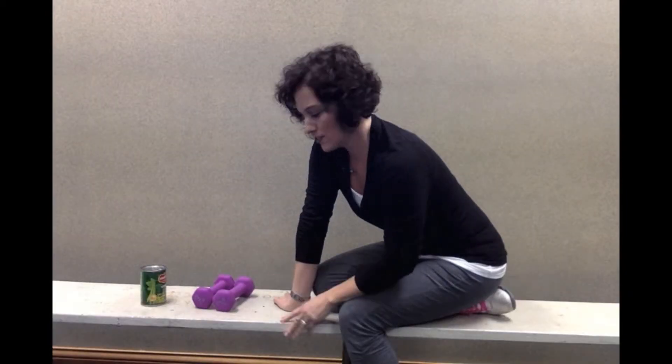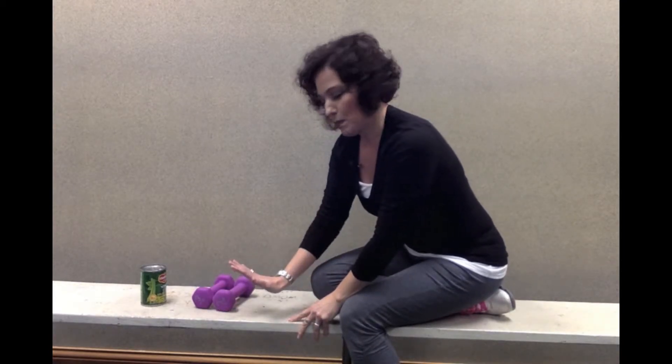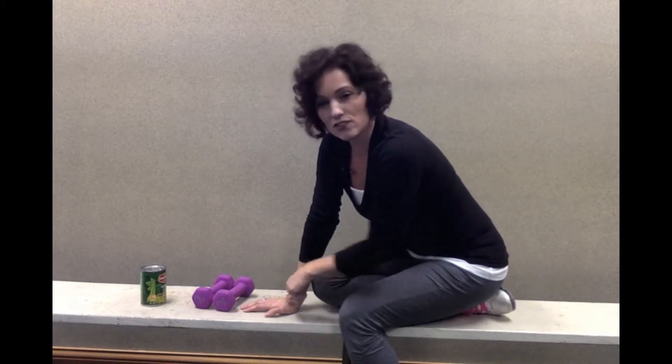For this exercise, you need to be able to bend over on something. A lot of my patients use an ottoman or coffee table, a kitchen chair, or even the kitchen table. You could use your bed — a lot of surfaces will work. You're going to bend over and support yourself with one knee and your good arm resting on that surface.